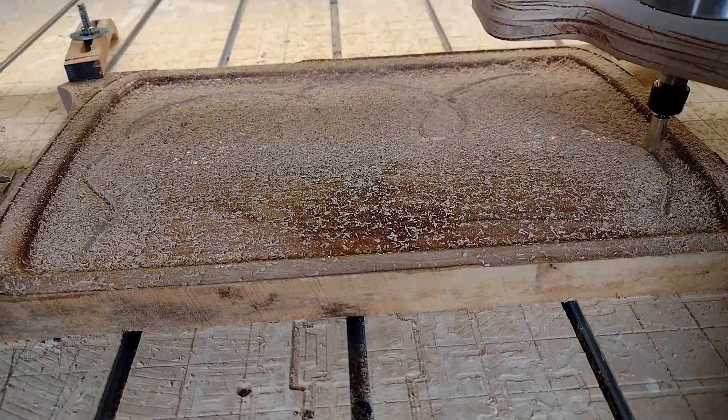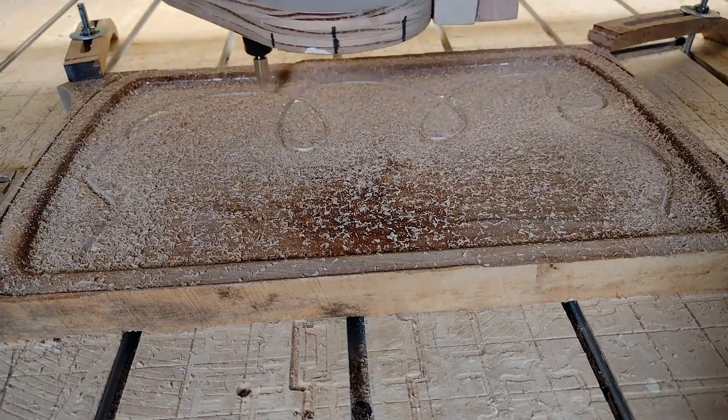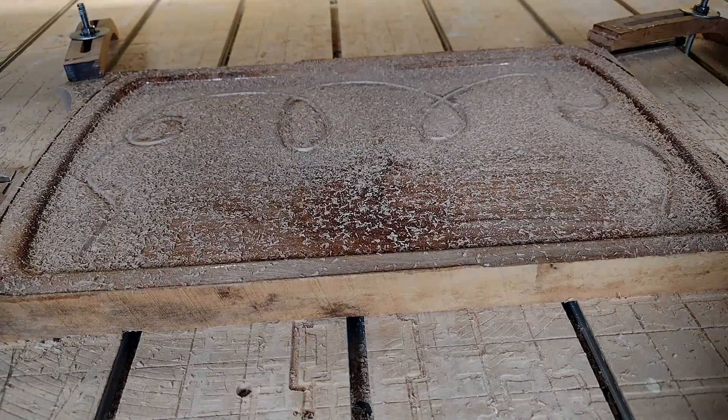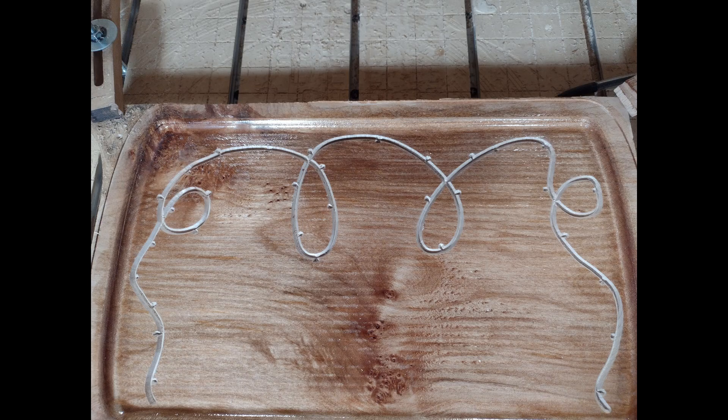One of the secrets of epoxy inlays is to overlap your colors. If you don't overlap your colors, there's a good chance you'll have a thin strip of wood showing between them, and that just doesn't look right. Here's a quick still shot of the toolpath that we'll use to fill with black epoxy.